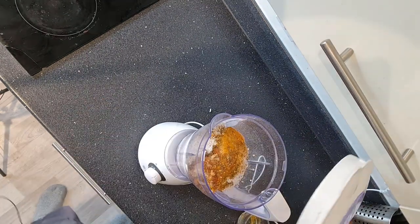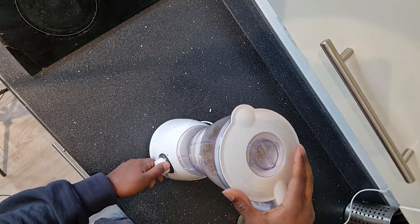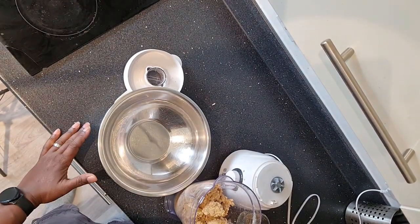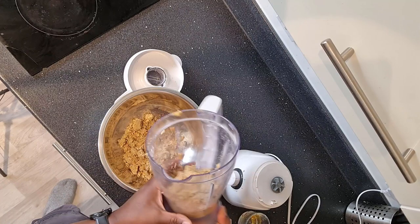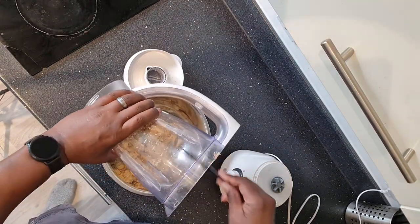Let's get the liquidiser on and see if this actually works. I've finished blending it. Now, undeniably, if I actually had a food processor, that would work a million times better, but it's a liquidiser. In cooking sometimes you've got to be adaptable and work with what you've got, so it's not blended as well, but we still get the idea.